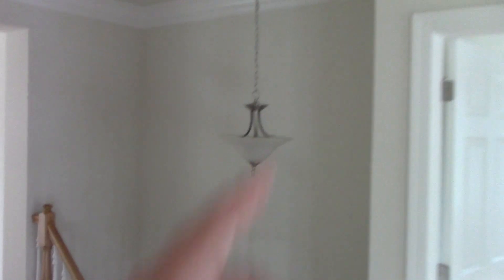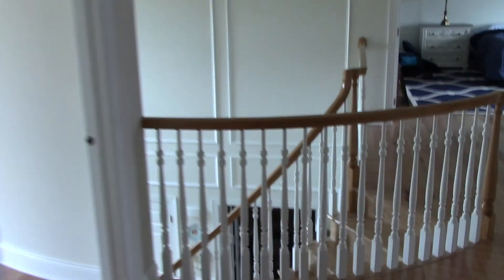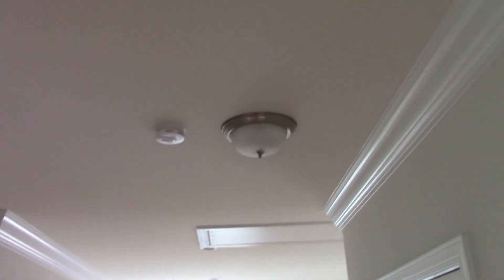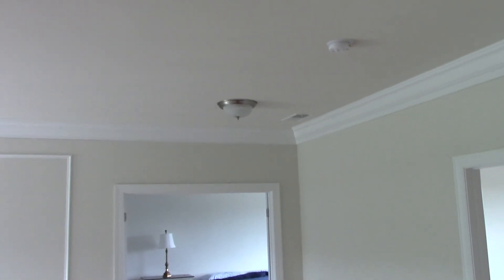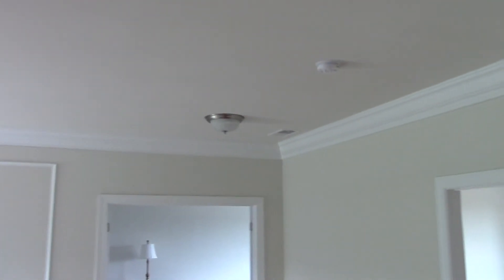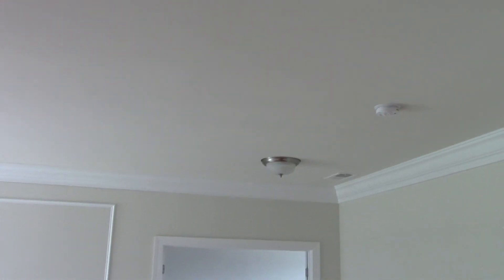I forgot to mention - this light fixture over the stairs, which is that chandelier, is going to be replaced. My mom is also going to replace these light fixtures in the hallway and make them six-inch recessed lighting. I was a bit concerned because the way these lights stick down, they help project light all around instead of just down. But my mom says they don't really fit with the rest of the house, and I can see what she means. We'll have the larger recessed lighting and flood lights, so it should be okay - and when it goes in, I'll see if we can get a video of that for you.